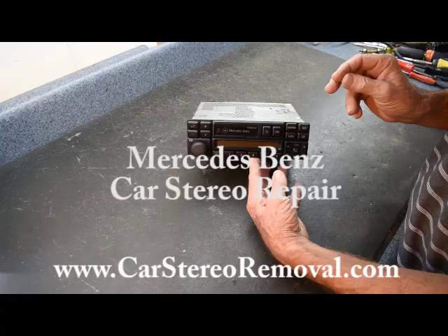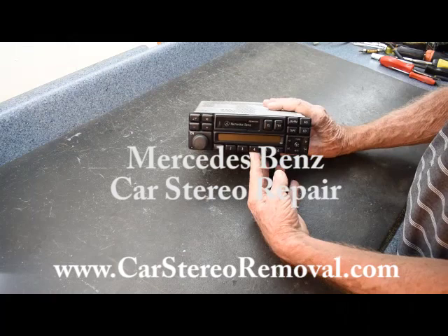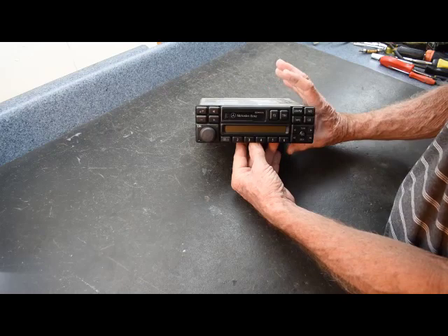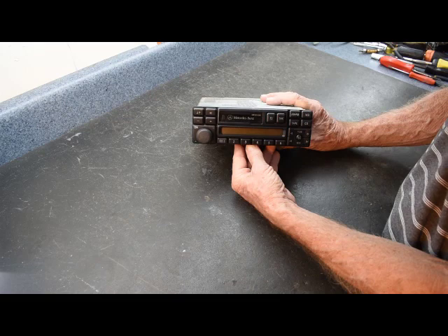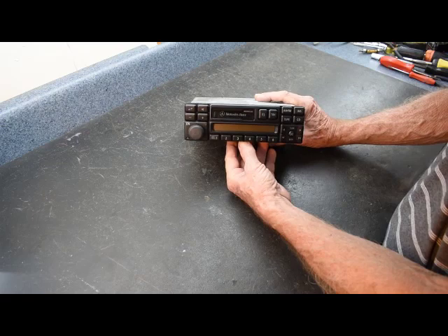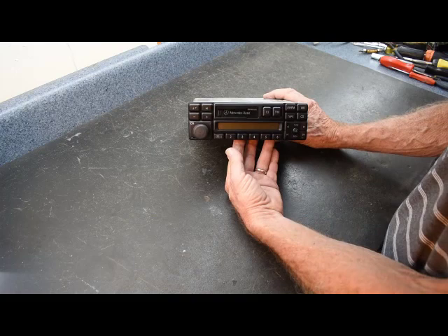Today I'm going to show you how to troubleshoot and repair the Mercedes stereo for the 1990s. There were two models — one was an Alpine, one was a Becker. This is the Alpine unit and we're going to cover both the Becker and the Alpine. We do have a do-it-yourself repair video on the website for the Bose amplifier, and now we're going to do this one for the Alpine radio.